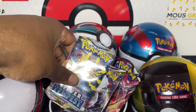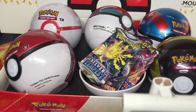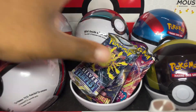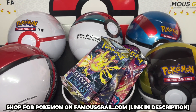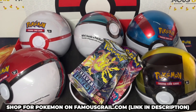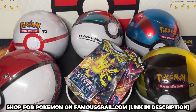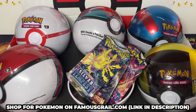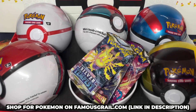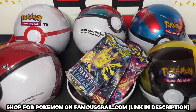Three great sets with three awesome all-art chases. So if you're hunting for all-arts, I definitely recommend picking these balls up because you never know what you can pull - you might be able to pull one of those chases. We're going to be opening three of these. We have more of these balls on our website, so if you want to buy them, hit famousgrail.com - we have these available at retail or under retail.